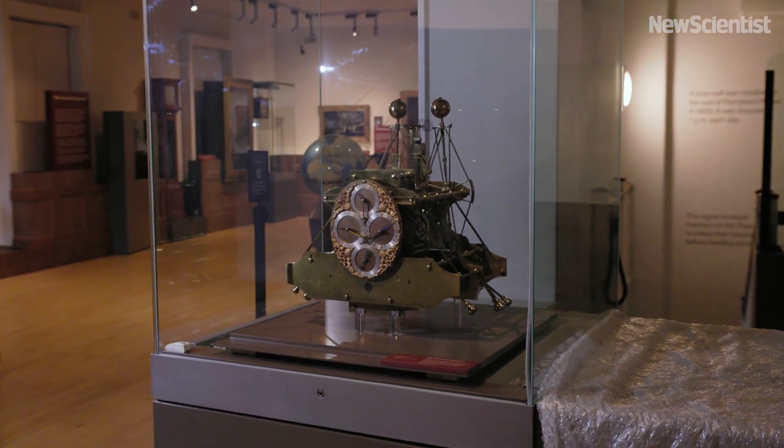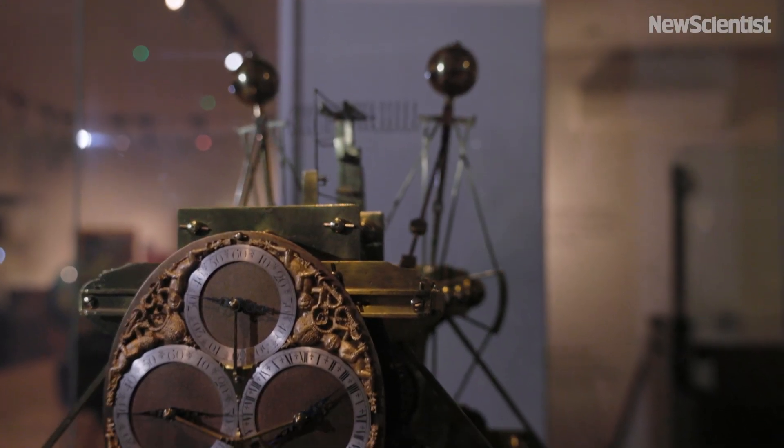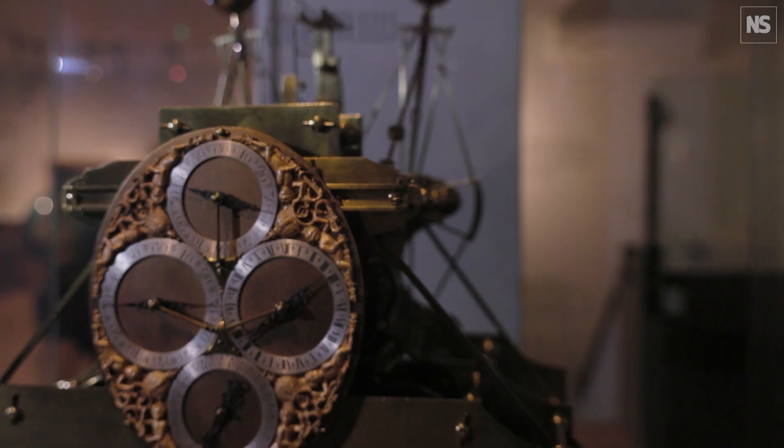This is Harrison's first marine timekeeper which we call H1, and it was constructed around 1730. Harrison realised that he had three main challenges to address to make sure that this could run well at sea.